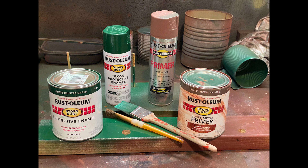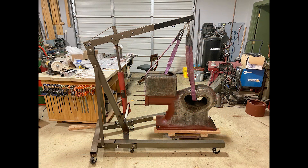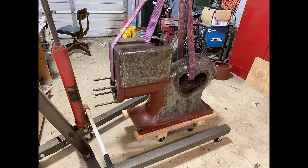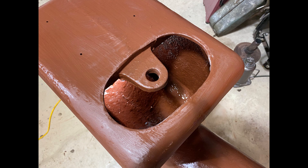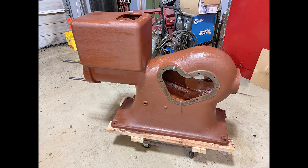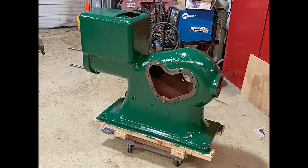With the gas tank removed, I sprayed Rust-Oleum primer on all bottom surfaces. I made a small dolly to hold the block while painting. The rest of the block, inside and out, were primed with a brush. I thinned the primer slightly and applied two coats. The water hopper and crankcase got an additional coat.